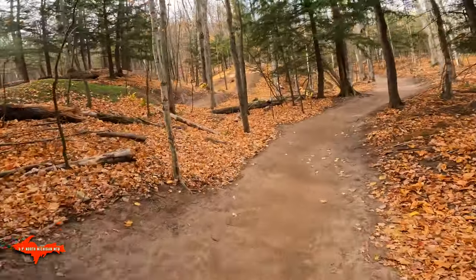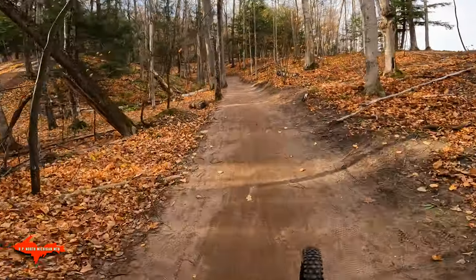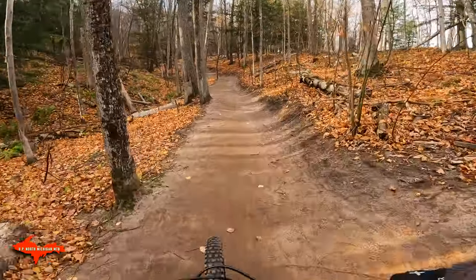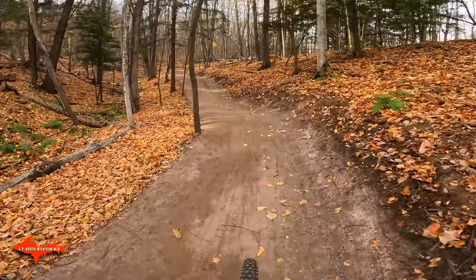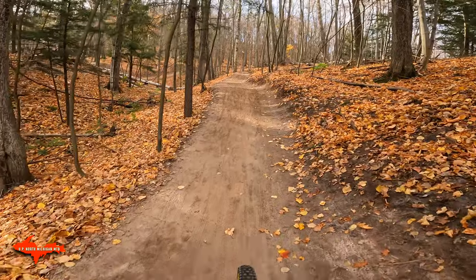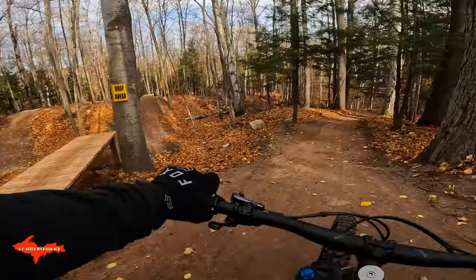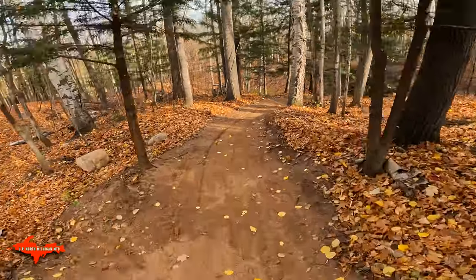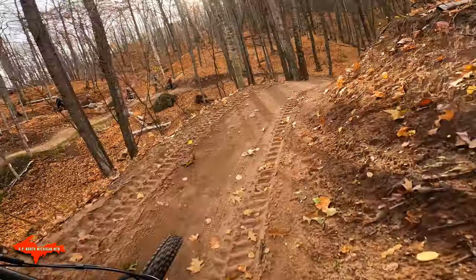Perfect for the kids. There's no return trail right now for that so we gotta climb back up the same way. Looks like they're working on some stuff right down there. All right.